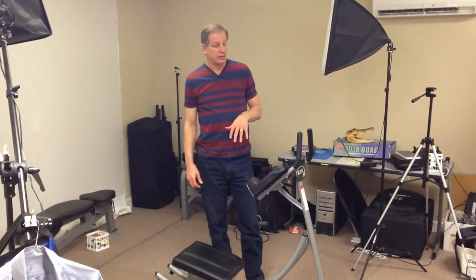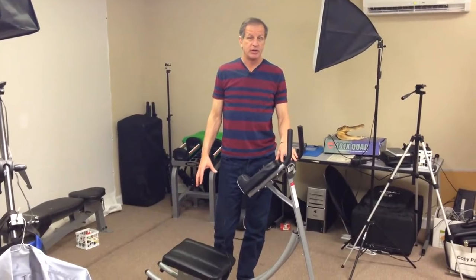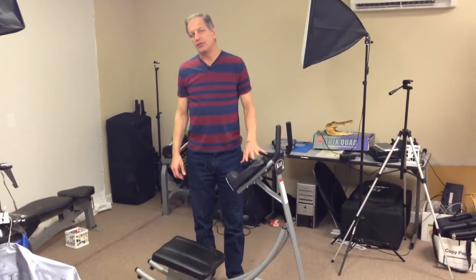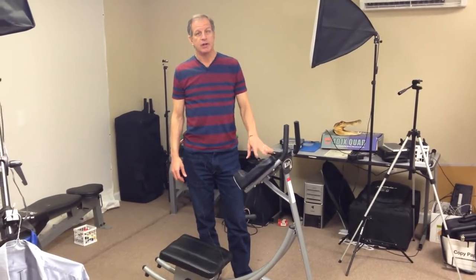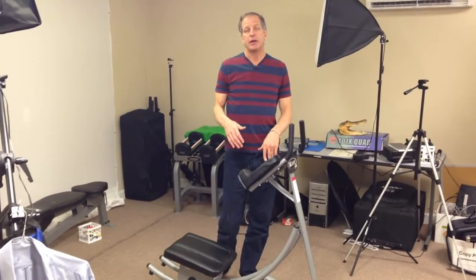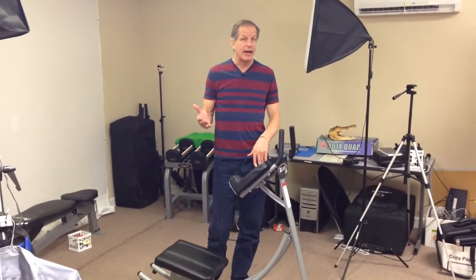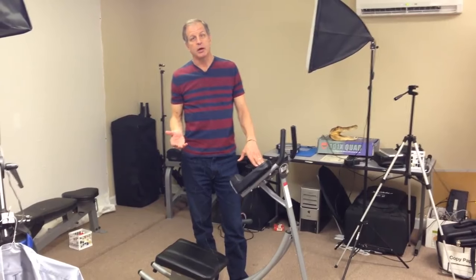Some of you guys have asked for a video demo of the new Abcoaster abdominal strength machine that I just bought. I love this thing — I first tried it in a gym and ever since then I've loved this little piece of equipment. I finally bought one for myself. It cost about $177, but with tax around $200. You can get it at abcoaster.com.